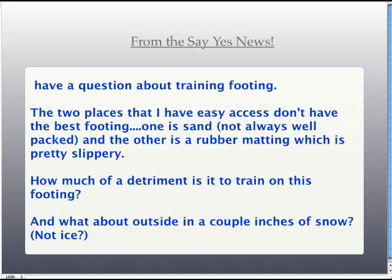Question about footing — the three places available to train are sand that's not very well packed, slippery rubber matting, or outside in the snow. My advice would be to wait till spring. If you start training weaving on these surfaces, the dog may learn not to engage their rear end at all and just pull with their front end, giving poor results with any method. The best choice among those options would be fresh, unpacked snow where the dog can still get good purchase. But again, the method happens so fast — there's no rush. Put it away and work something else on that sand or slippery surface, like contacts, where the dog doesn't need to dig in with their back end.